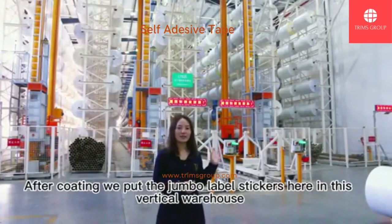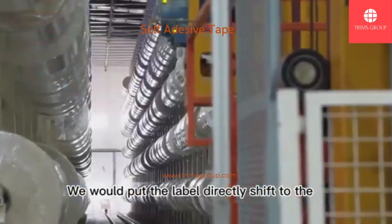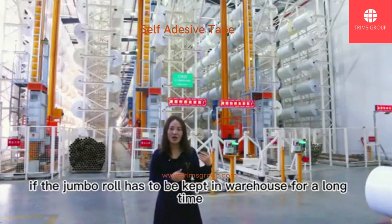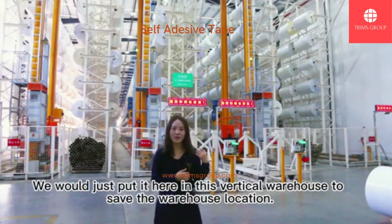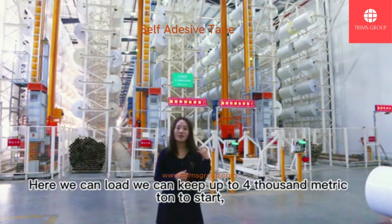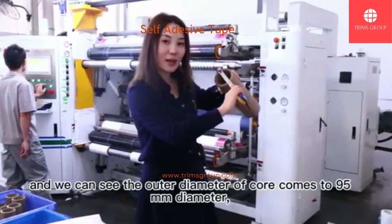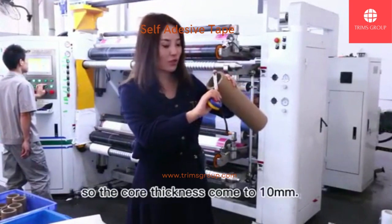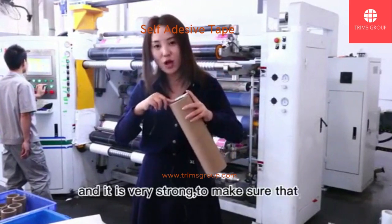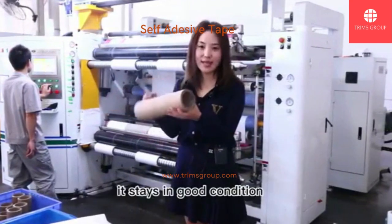After coating, we put the jumbo label stickers here in this vertical warehouse. For urgent die-cuts, the jumbo labels are shifted directly to the die-cut and printing workshop. But if the jumbo roll has to be kept in the warehouse for a long time, we put it here in this vertical warehouse to save space. We can keep up to 4,000 metric tons. The standard core size is 3 inches, with an outer diameter of 95 millimeters and a wall thickness of 10 millimeters — very strong. This ensures that when the jumbo label roll is placed on the die-cut machine, it stays in good condition.